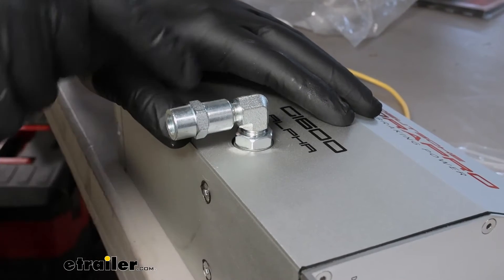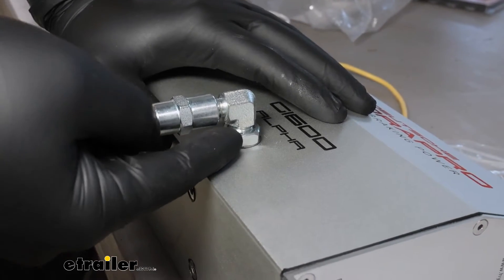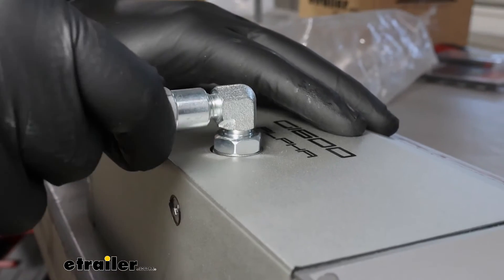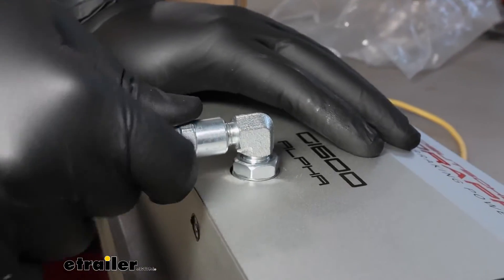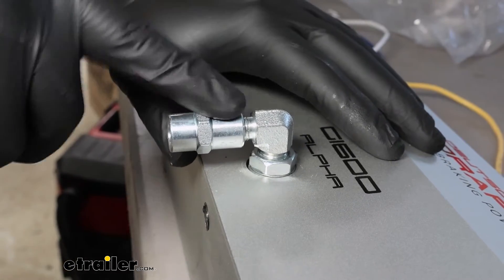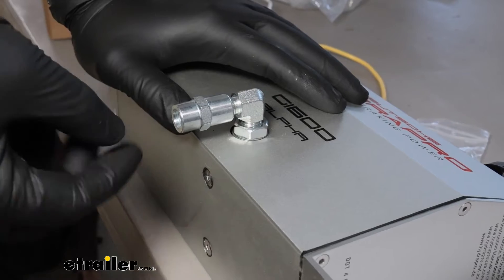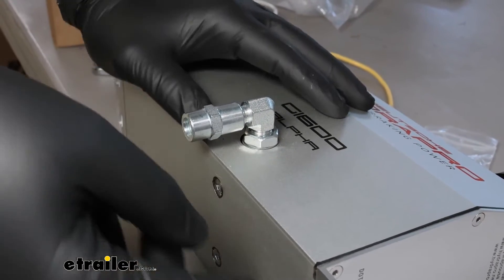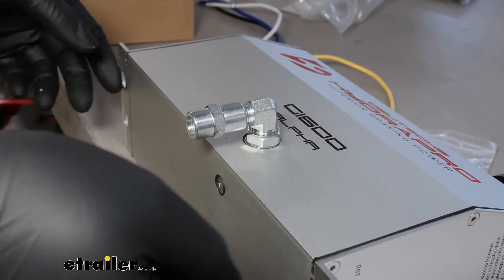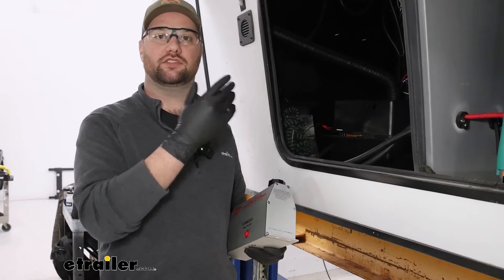When putting your fitting in, take the 90-degree angle piece, thread it in, and then use the jam nut to hold it in place. Then take your adapter, thread that on, and snug it up so you don't have any leaks. We're going to lift it up into place, mark a hole, and then cut that hole out in our floor before putting our self-tappers in. I'm going to go ahead and get ours mounted up and then we'll come back and show you what it looks like.